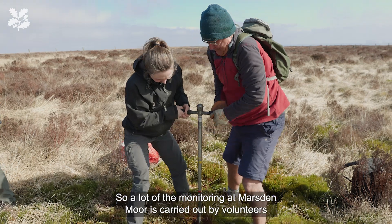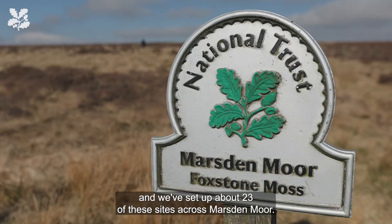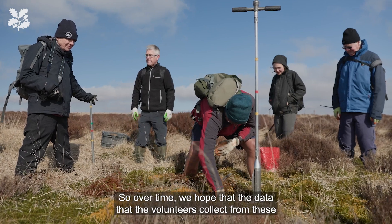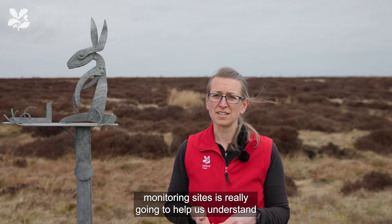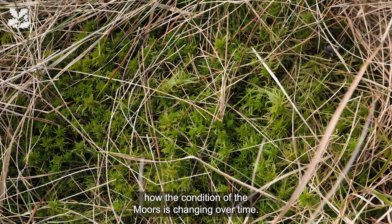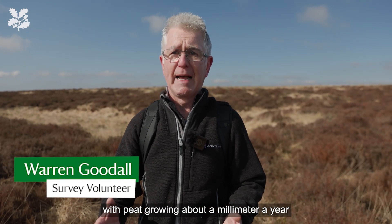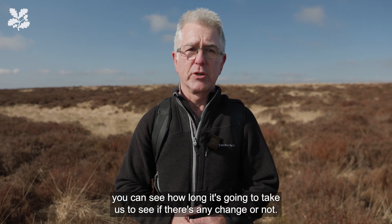A lot of the monitoring at Marsden Moor is carried out by volunteers, and we've set up about 23 of these sites across Marsden Moor. Over time, we hope that the data the volunteers collect from these monitoring sites is really going to help us understand how the condition of the moors is changing over time. All of those studies are designed to be long-term. With peat growing about a millimetre a year, you can see how long it's going to take us to see if there's any change.